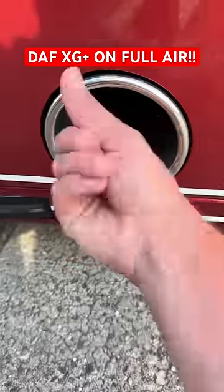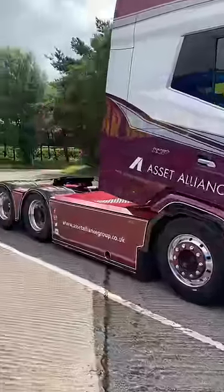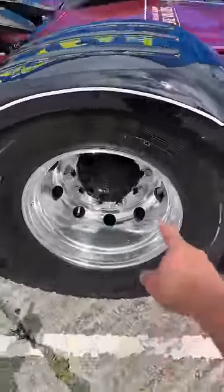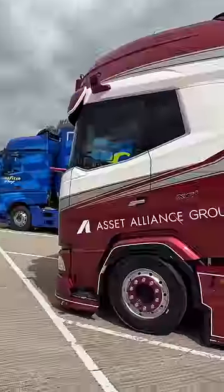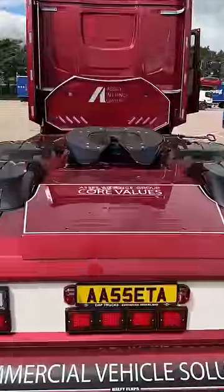I've been given the job of transporting this from Scotland back to Wolverhampton. What a machine — she's a twin tag hub reduction, on full air so it's proper slammed down, got camera mirrors. I have to say, when these XGs are done right they look absolutely amazing. Loving the splitter — it's not even been hooked up to a trailer yet.